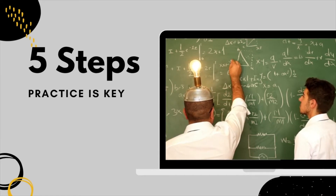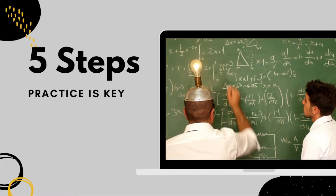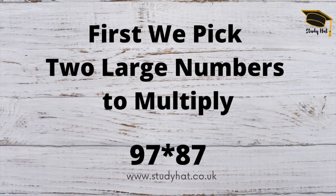That might seem a bit overwhelming, but as we step through it hopefully it will become clearer. The key really is that, even though it's an easy method, practicing it is the key. So first of all, let's do an example together. We pick two large numbers that we want to multiply together — let's pick 97 multiplied by 87.